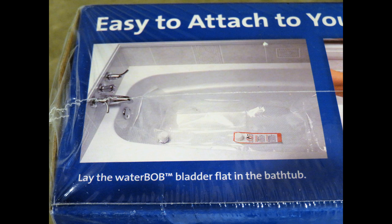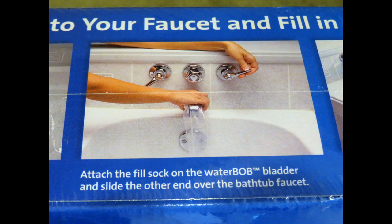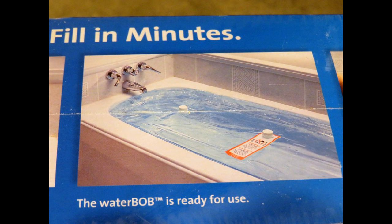You would open it up, spread it out in your bathtub, and then it has a nozzle that you hook over the faucet. You turn on the faucet and it fills up the WaterBob — the bladder-type device, like a giant plastic bag. The water in the WaterBob will stay fresh up to four weeks because it's enclosed within the bag.